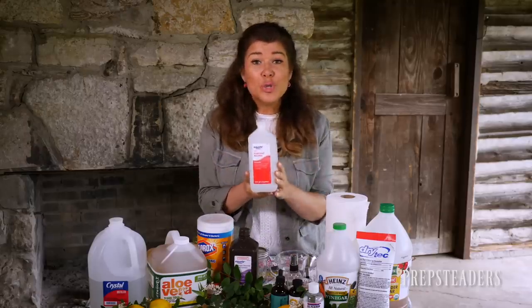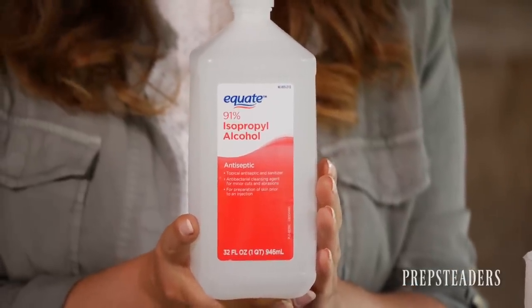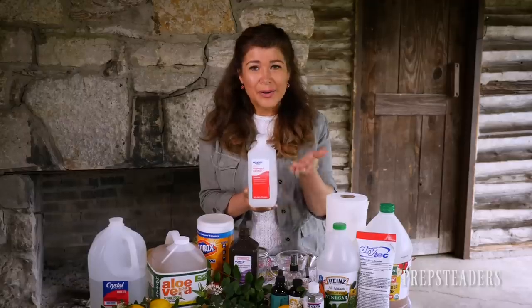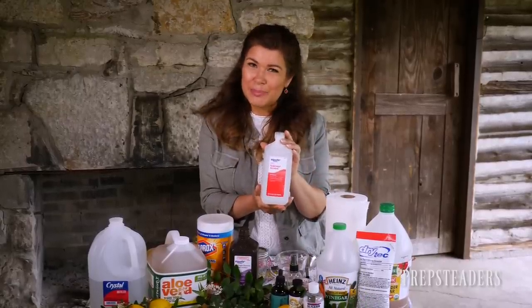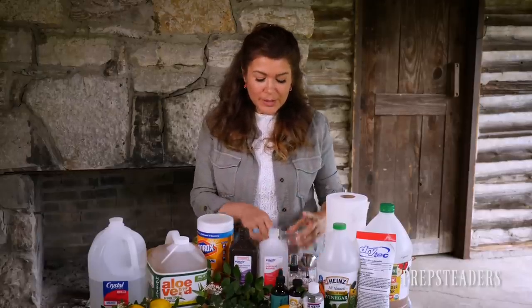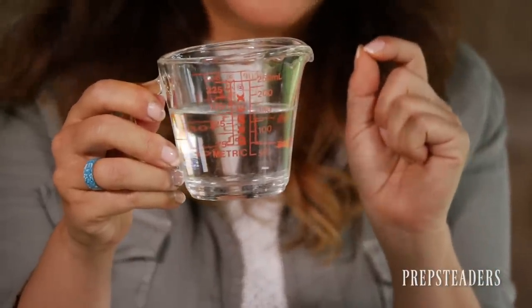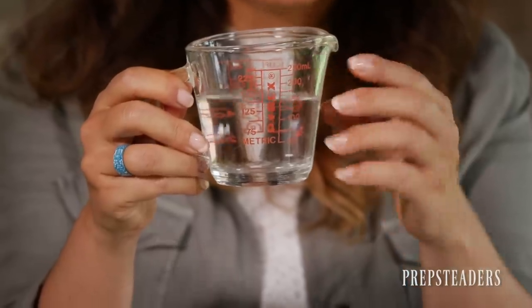You're going to want two thirds of your one-cup batch to be the highest content isopropyl alcohol you can get. 99% would be even better, but I have 91% here and that's going to work just fine. The higher that percentage, the better. So fill your measuring cup with two thirds of a cup of isopropyl alcohol, and then we're going to get creative with that last third. It's a pretty easy recipe so far.